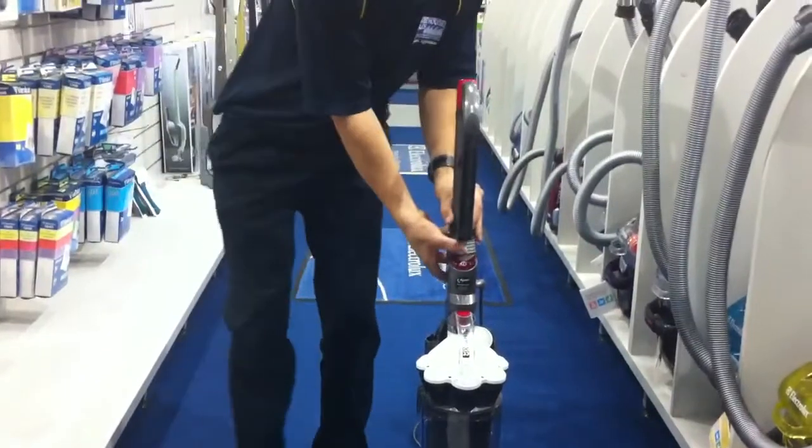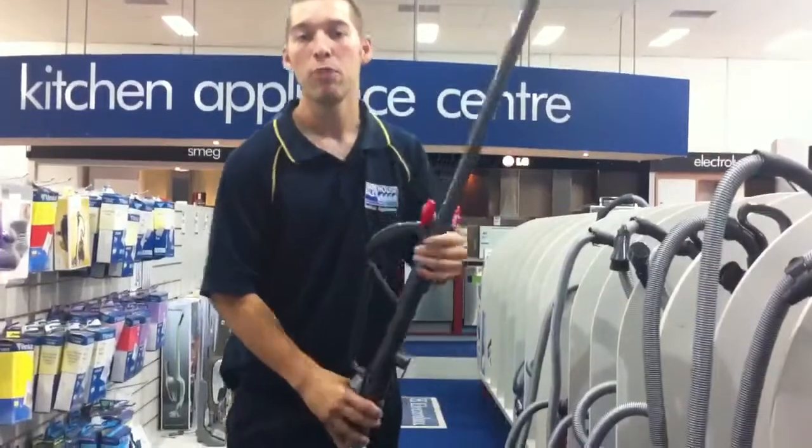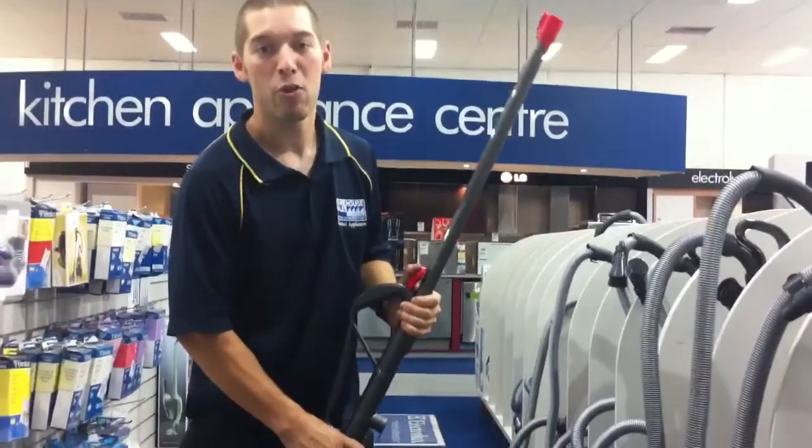It comes with a telescopic wand for reaching those hard-to-get spaces up on the roof or in the corner of the floor. For any more information, head to warehousesales.com.au.